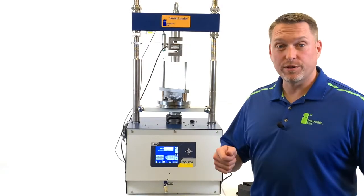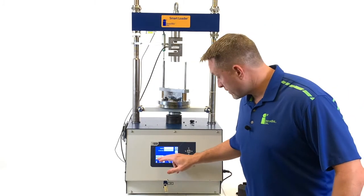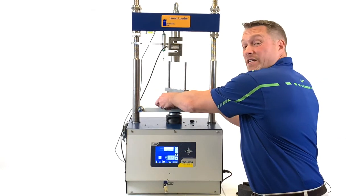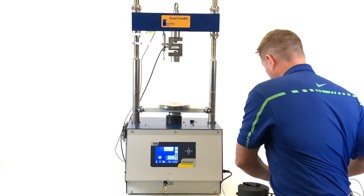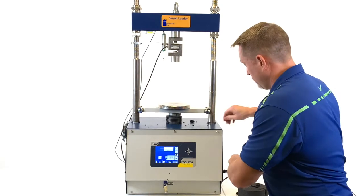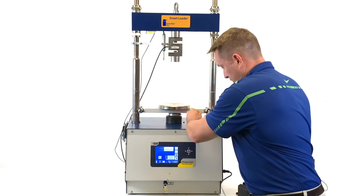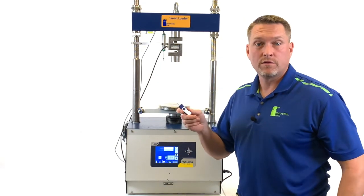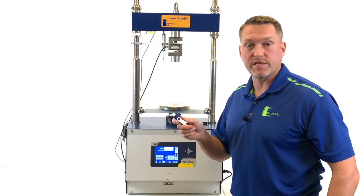Now that the test is complete, we can return the machine to the home position, remove the Lottman head and clean any debris, and remove our USB to transfer data to our Smart Loader analysis software on your PC.